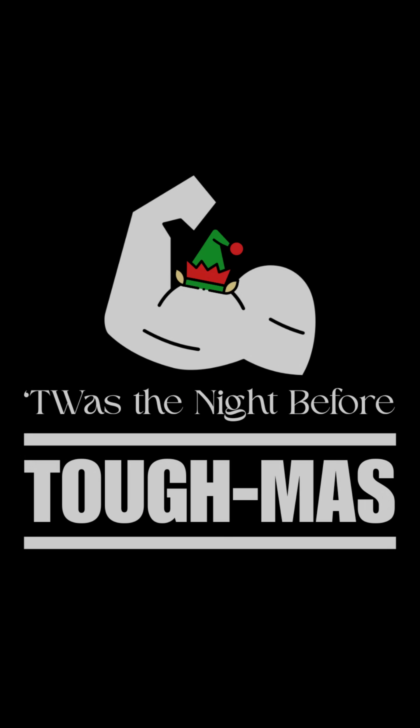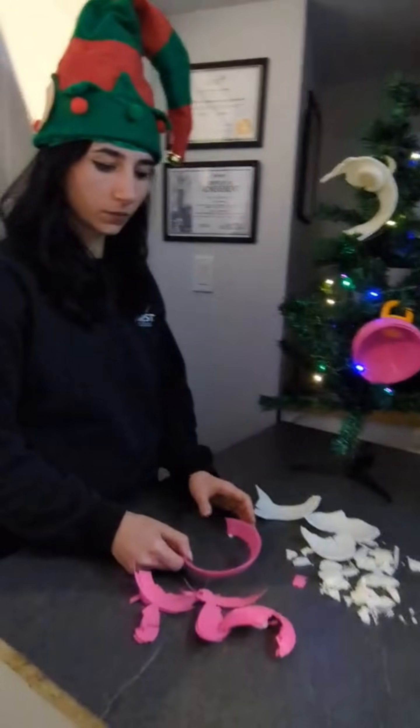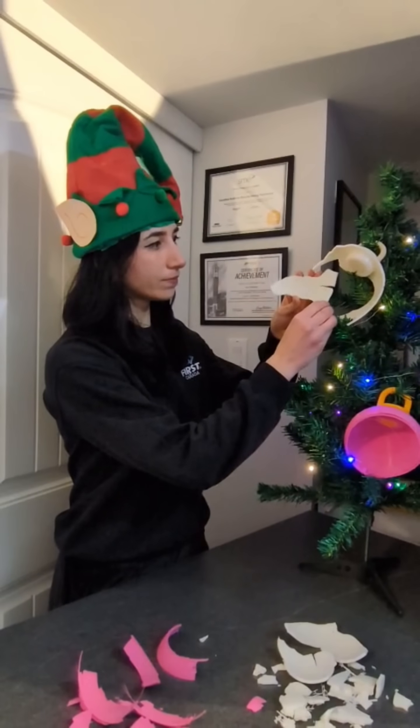T'was the night before toughness and deep in the shop, Santa's elves had a problem that just wouldn't stop. Each year ornaments shattered, fell down with a crack, so the mission was clear — make one that fights back.